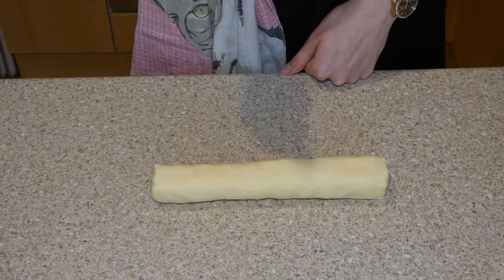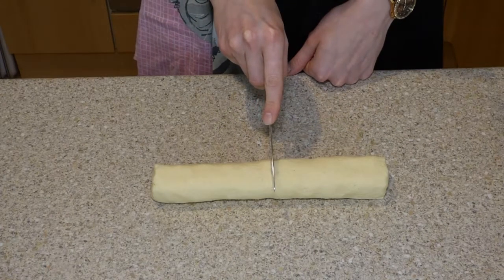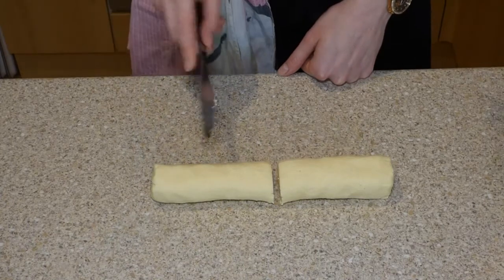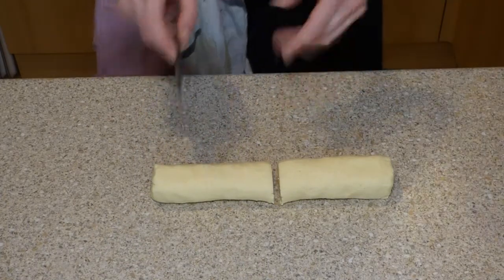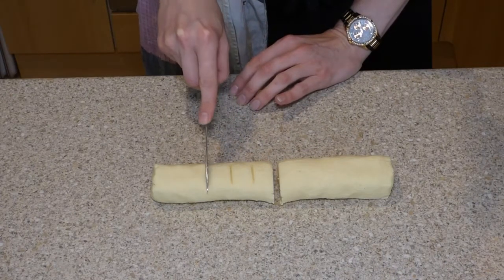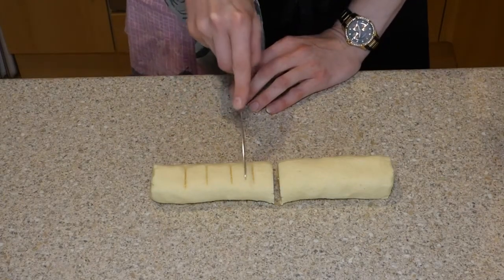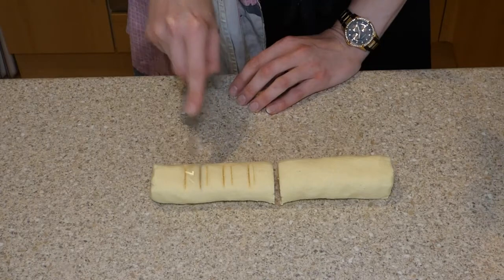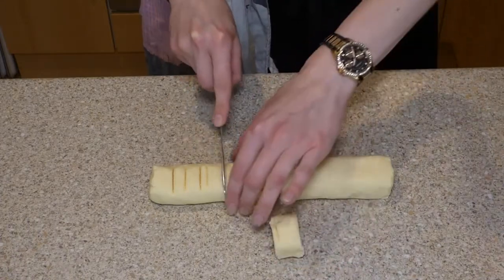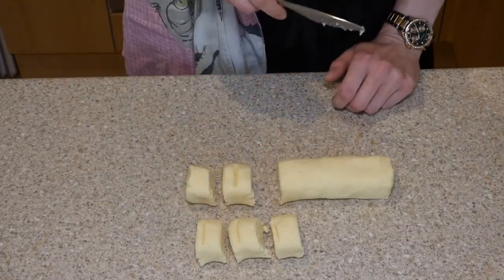Here's where we can use our maths — a little bit of easy maths with fractions. The easiest thing is I'm going to divide it in half, and then 10 divided by 2 is 5. So I'm going to portion each half into 5, but I'm not going to go all the way through first — I'm going to estimate it. I'll mark 1, 2, 3, 4, 5 — that looks more like it — and then press all the way through. Now I know I have 5 equal biscuits, and I'll do that for the other side too.